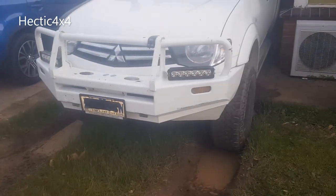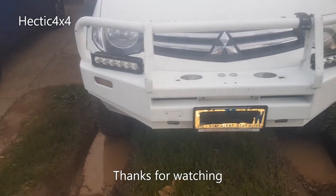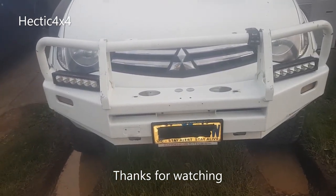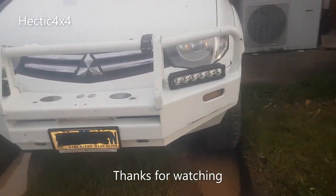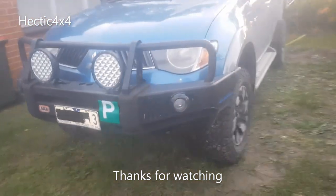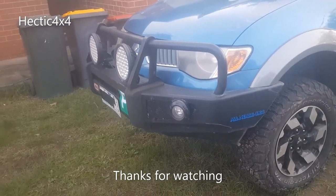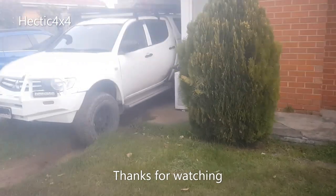And here's the finished product. This bull bar set us back $400 - we got it second hand off Facebook, MN model. And this one we installed about a year ago - got it second hand as well for about $240 off a bloke on Facebook.